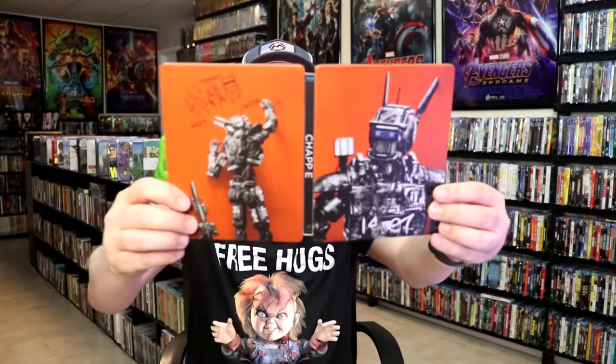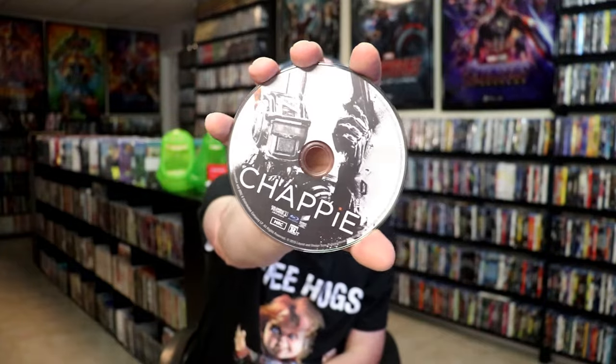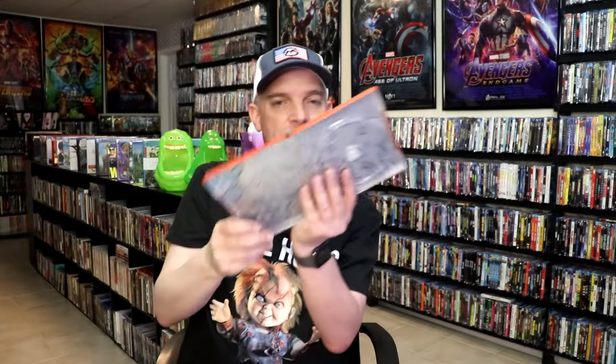We open it up. We have our front and back together — very nice looking. On the inside, it does come with a digital code. And we do just have the one disc. So we have our Blu-Ray disc here with this disc art. And we do have some inside artwork.